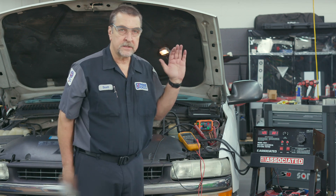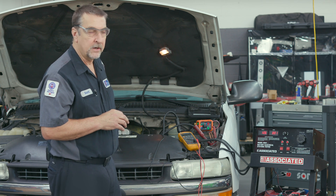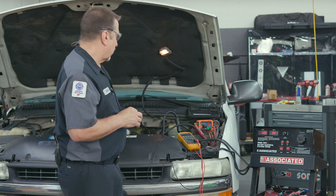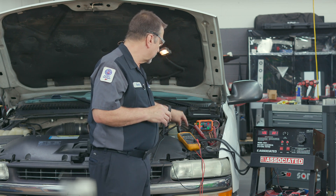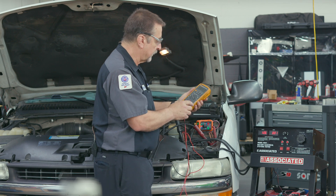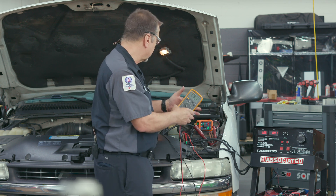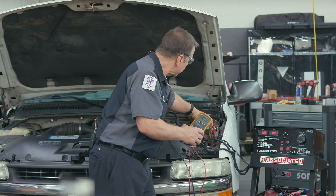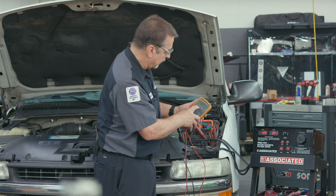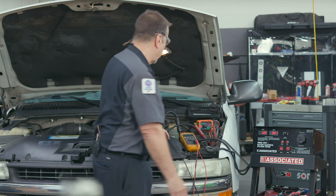If you had a starter that was still cranking slow, you would also want to do a voltage drop check on the positive cable in the same manner we did on the alternator. Connect one lead of your voltmeter to the starter B+ terminal and the other to the battery B+ terminal, then go to the crank position. You can use the min-max feature on your meter in case you're not able to watch it in real time. I'll hit min-max, go to the crank position, and then come back to check the reading. We're seeing 0.4 volts on that ground cable — that should be just fine.